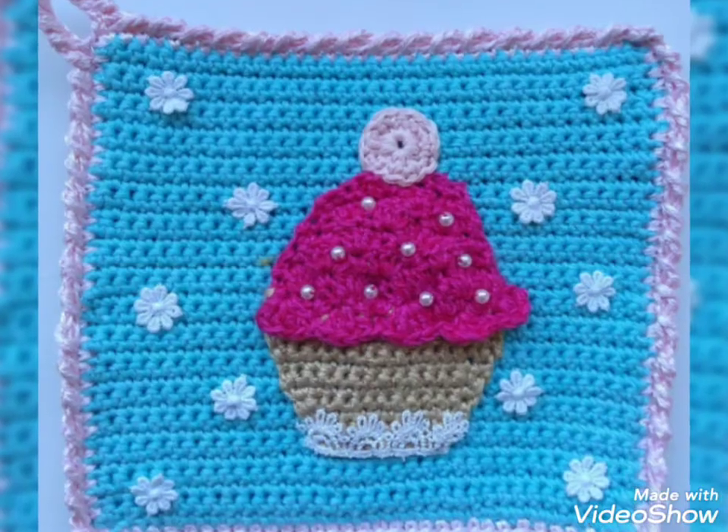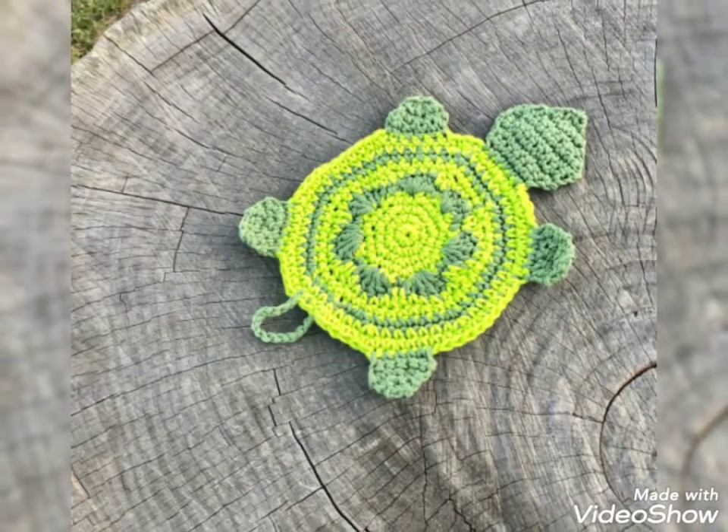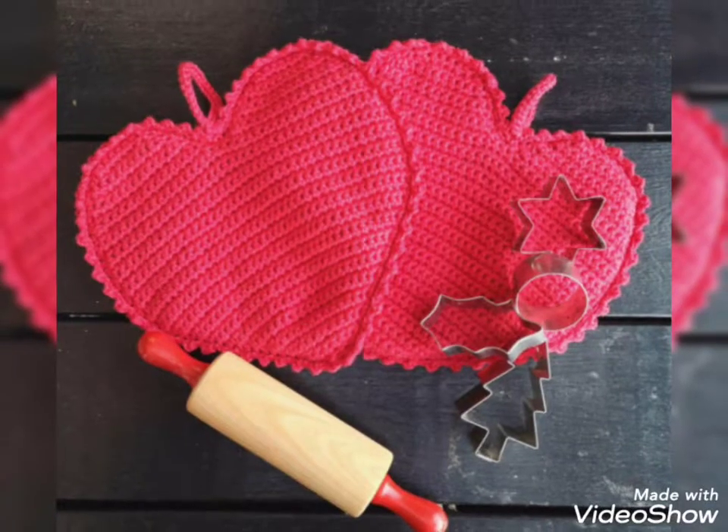So viewers, keep watching my videos and you can keep it with me. Today I will show you some designs of crochet pot holders. In this video, you will get awesome and beautiful designs of crochet pot holders.